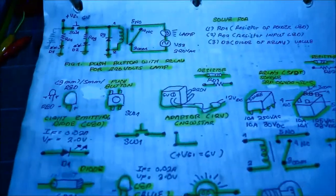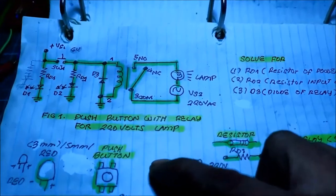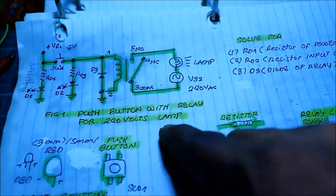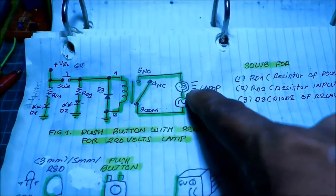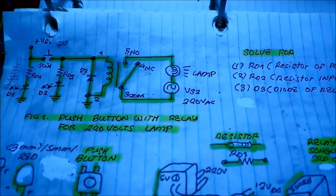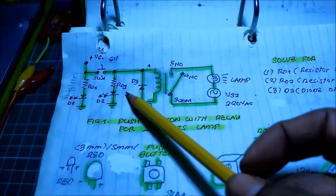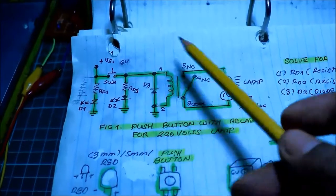We now come to our project. We are going to see the design — we have the schematic diagram. Figure one: push button with relay for 220V lamp. We are going to use the push button and relay to turn on the 220V lamp. That is the aim of the project. In figure one we are going to use many components. For the power supply of the relay, we are going to use the 6 volt adapter.